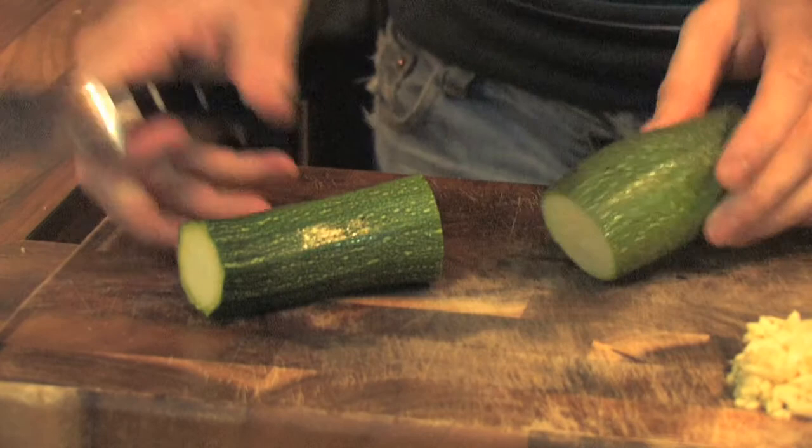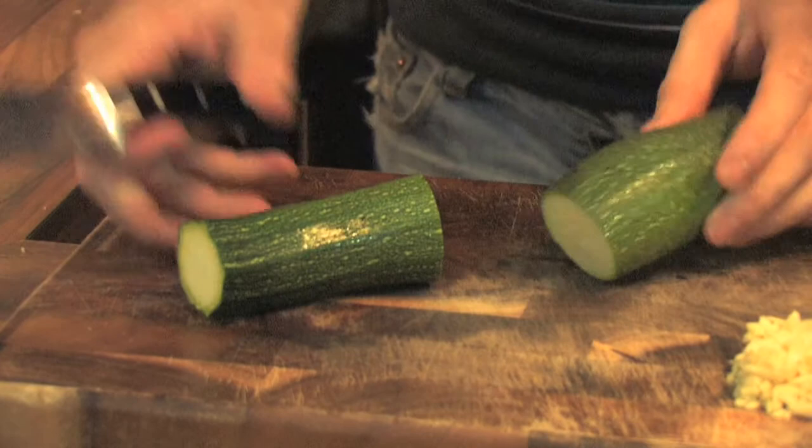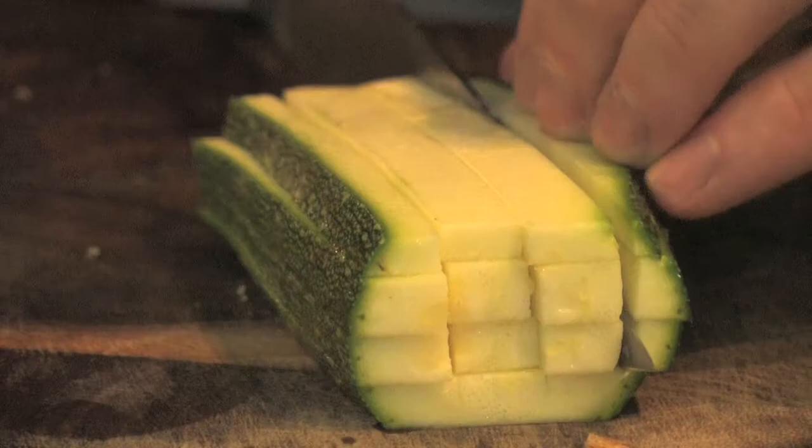Next up, courgette. Take the ends off, cut in half. Long strips again and just a fine little dice. We want everything to cook really fast in this dish.